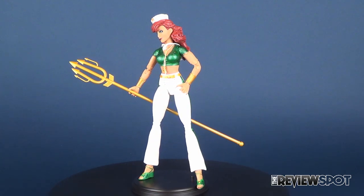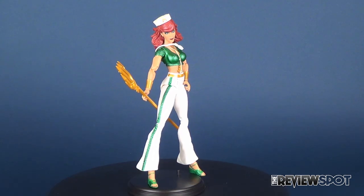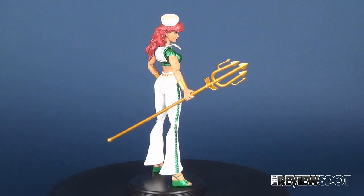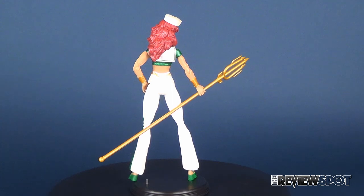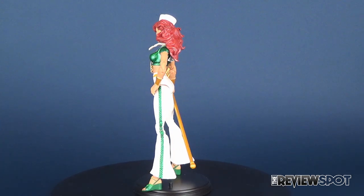If you're looking to add this one to your collection, you can head over to your local comic book store as these ladies are currently in stock. Today we had a look at the DC Collectibles DC Designer Series Aunt Lucia, Figure 7 of the DC Comics Bombshells — this was Mira.